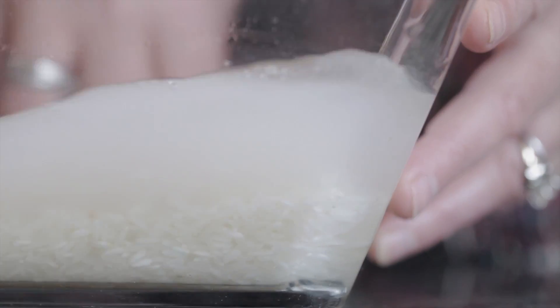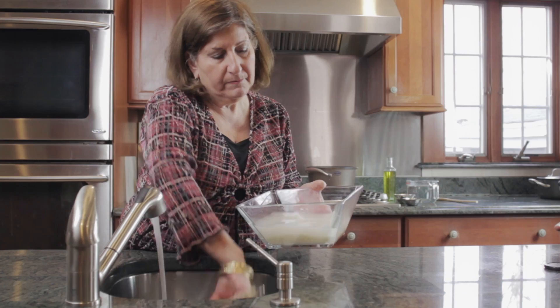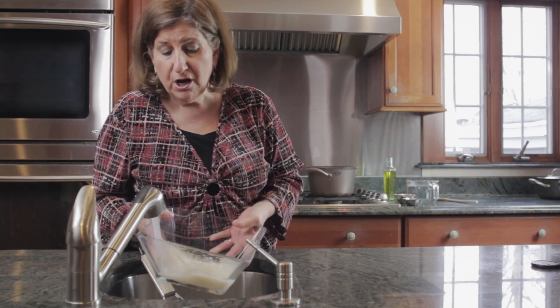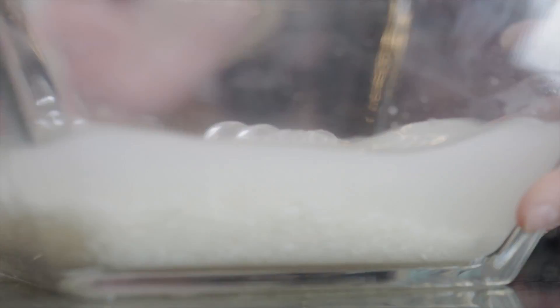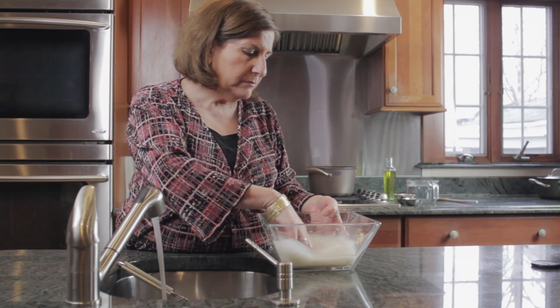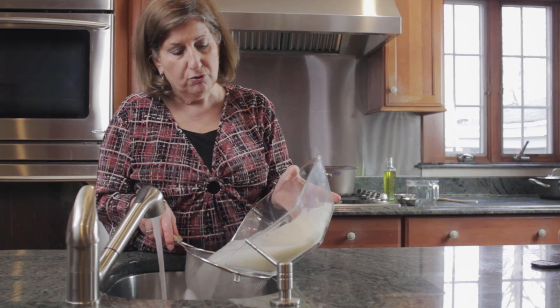Now look at all of the cloud in that water — that is all starch coming off of the rice. I'm going to strain it, and I'm actually going to wash it three times. See, there's still a lot of cloudiness — all of that is starch, and you don't want that starch in your recipe.